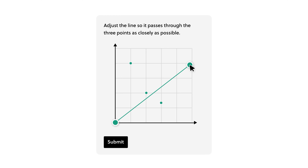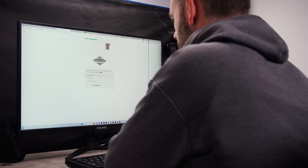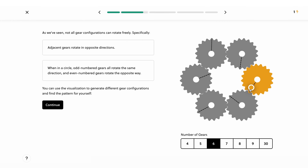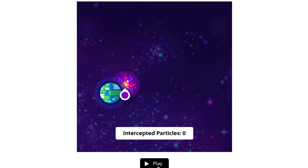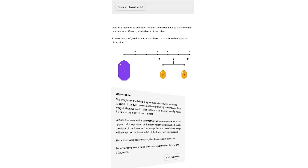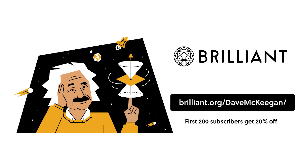Regardless of your current learning level, there are classes to suit and help you expand your knowledge even further. I'm currently working my way through their scientific thinking course, and I love how interactive the classes are. It not only explains the concepts but gives you interactive animations to help you visualize them, and then tests you while breaking down the reasoning for the answers — so even if you get a question wrong, you're still learning. Grab a 30-day free trial at brilliant.org/DaveMcKeegan, and the first 200 of you will also get a 20% discount on their annual subscription.